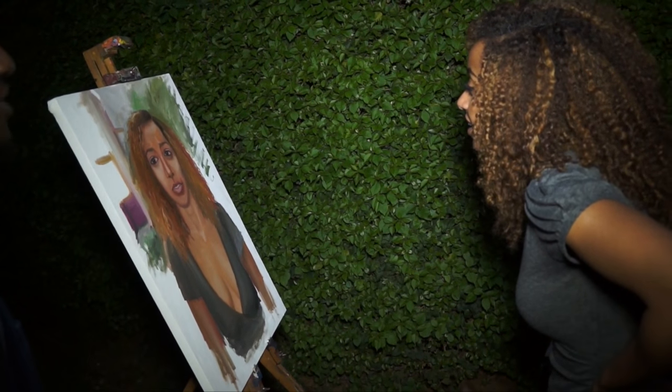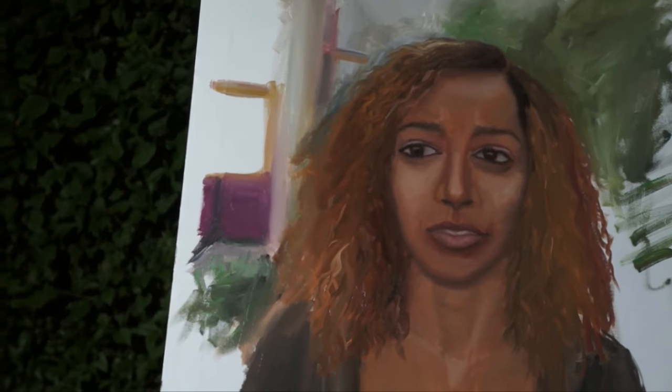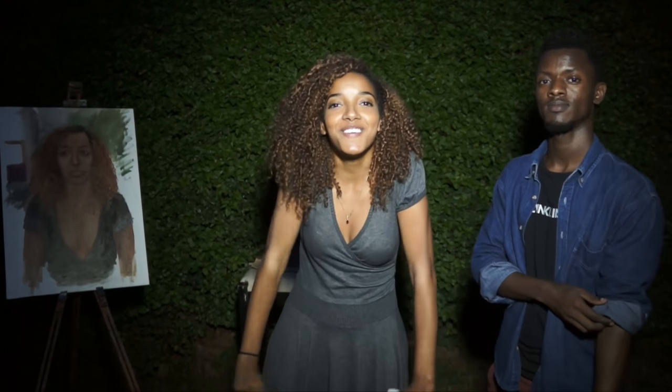Wow. Thank you so much, Manzi, for this. And you know what — if you wanna hit him up, if you wanna commission something or anything like that, I'm gonna put all of his contacts in the description below. Alright, his name is Manzi Jackson, and I'll see you guys in the next video!